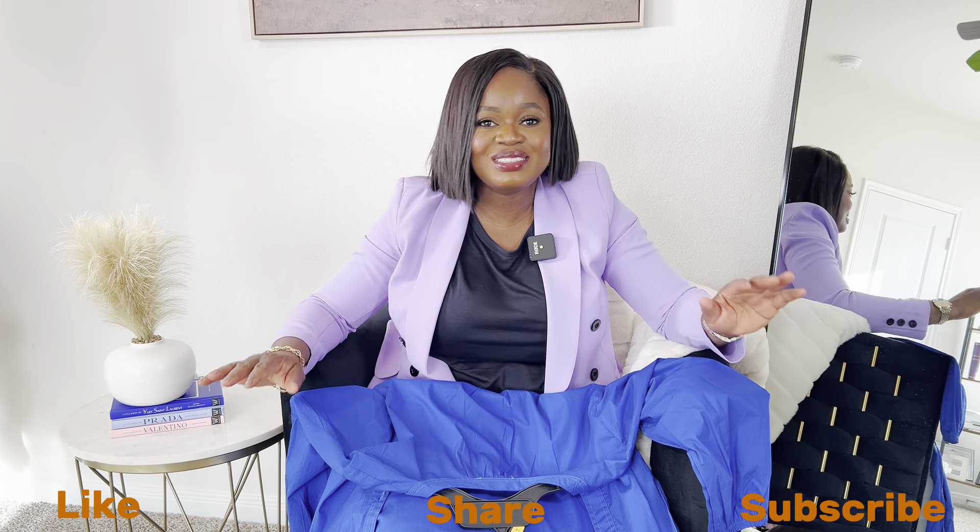All right guys, that's the end of the haul — I breezed through it because my battery is about to die. Let me know in the comment section which is your favorite and which you'll most likely be getting. These items are available online and most likely in store — check your local Walmart. Don't forget to like, share, and subscribe, share my content and do all that good stuff. Until my next one, remember to stay blessed and stay stylish. Bye guys!